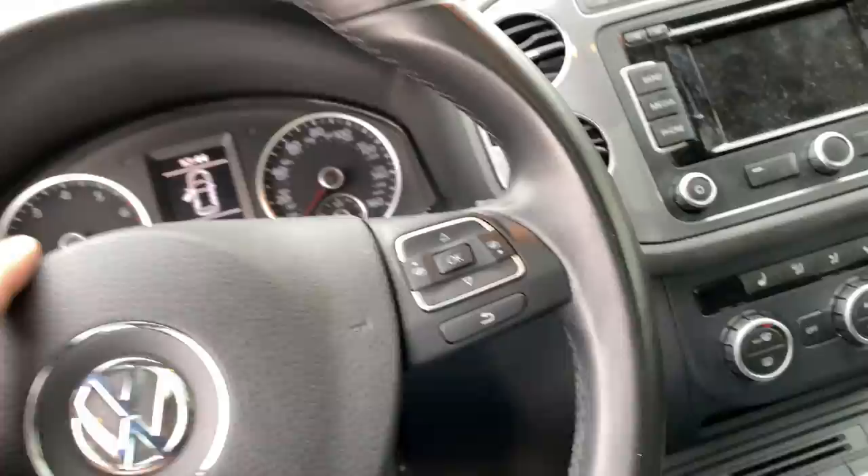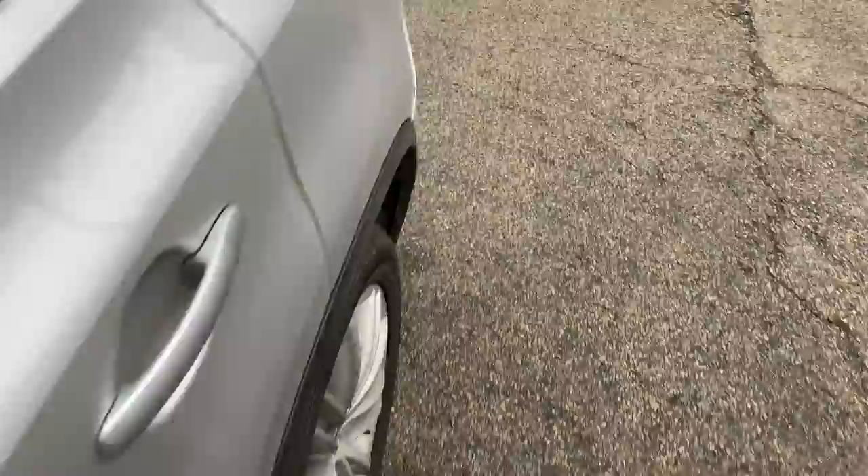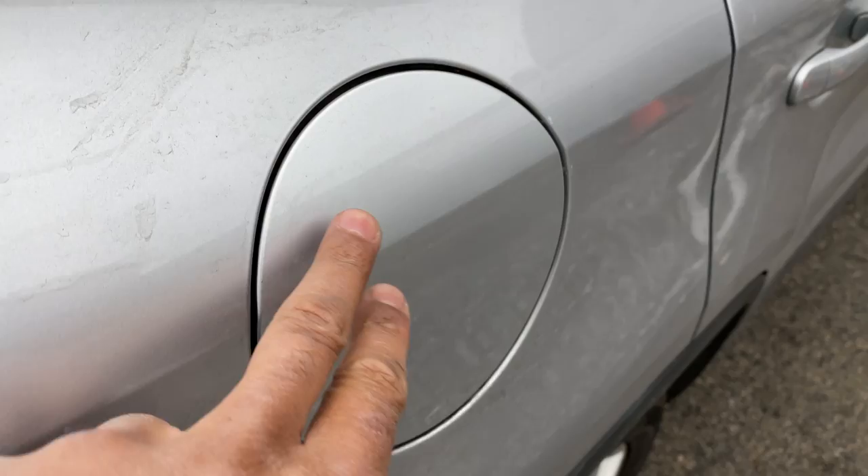As you can see, I am behind the steering wheel of the vehicle. I'm going to get out of the vehicle and go around to the other side.